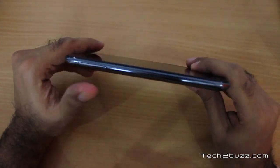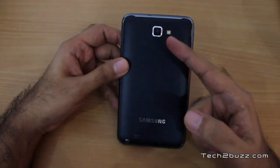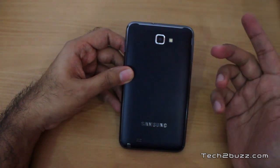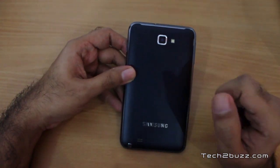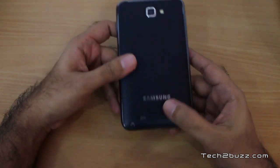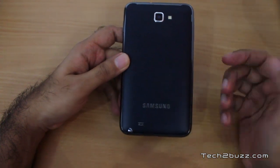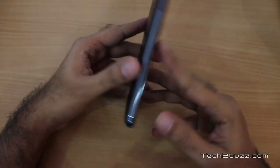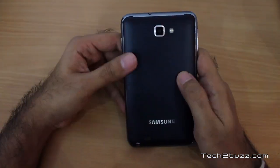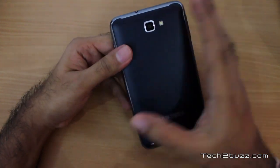On this side we have just a volume rocker. Moving to the back we have an 8 megapixel camera which can shoot full HD 1080p video, plus a flash. At the bottom there's a small hole for the speakerphone. The entire front portion is made of glass, and the back is made of plastic with a fine texture that helps in holding the phone.